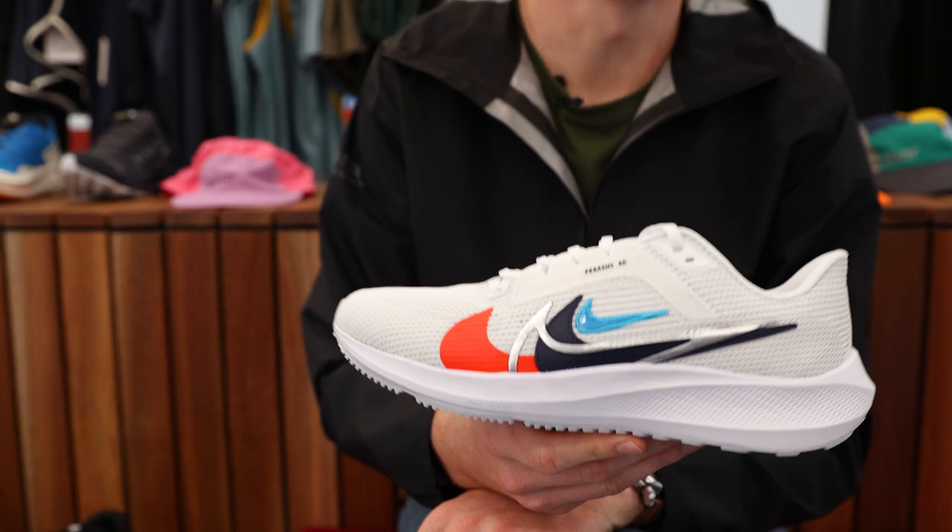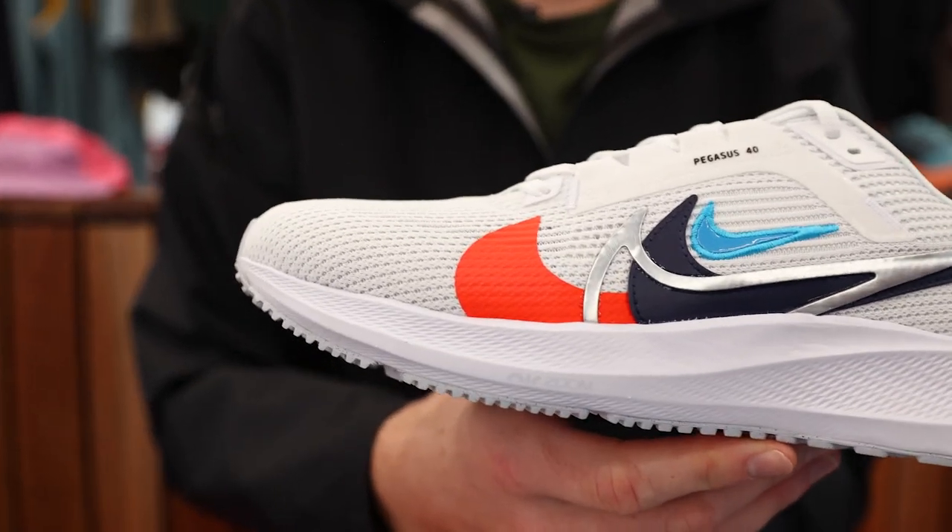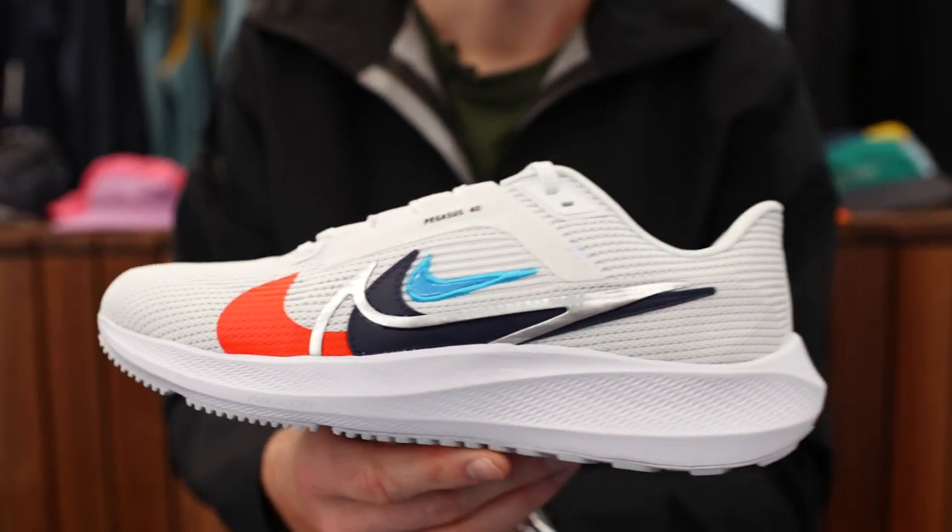The new Nike Pegasus 40 is available in-store here at 179 Flinders Lane and online at upthereathletics.com. Thanks for tuning in, and we'll catch you on another episode of The Rundown.